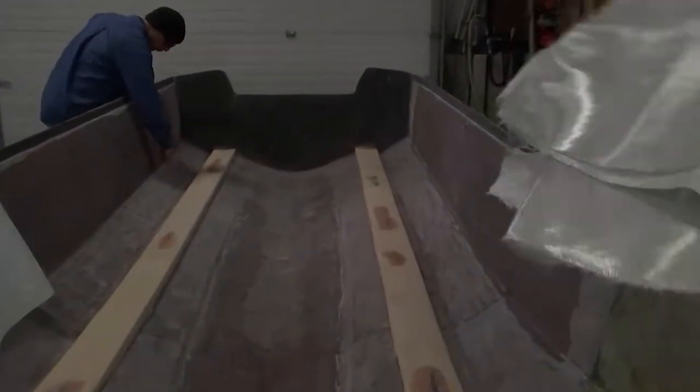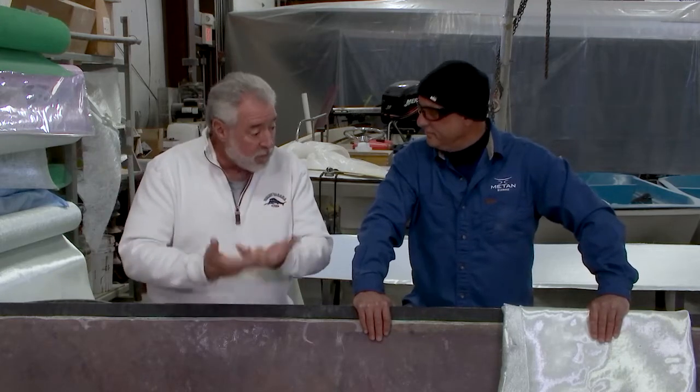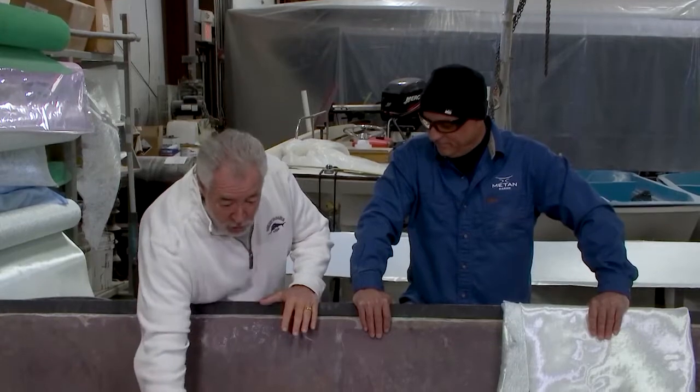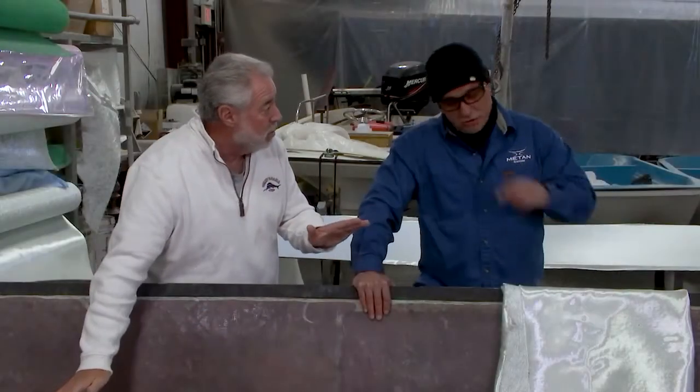We're back at Matan Marine Restoration with Mike Borelli. Last time, Mike, you promised you were going to teach me how to bag in these stringers, and I was hoping the audience could learn the advantages of this — maybe if they want to do some vacuum bagging on their own boats. First off, why is vacuum bagging these stringers superior compared to hand-laying fiberglass and just rolling out the resin to get air bubbles out?